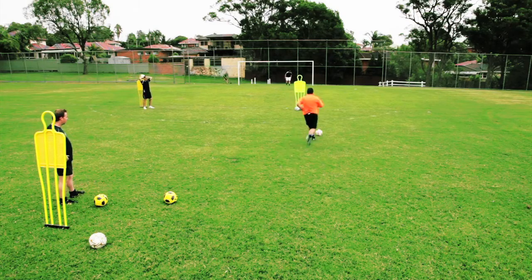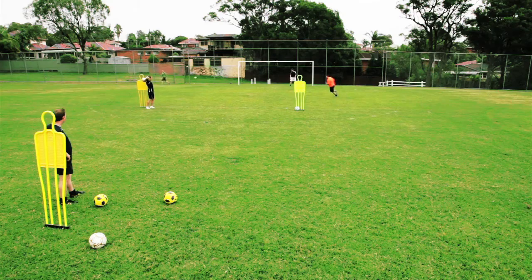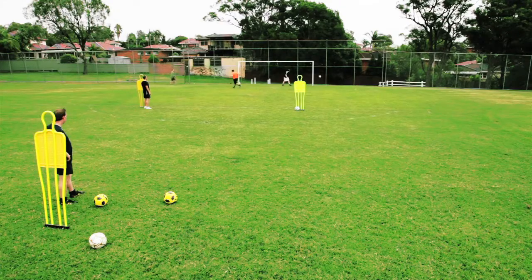So we'll demonstrate now. Outside the mannequin, shoot across the keeper, and finish.